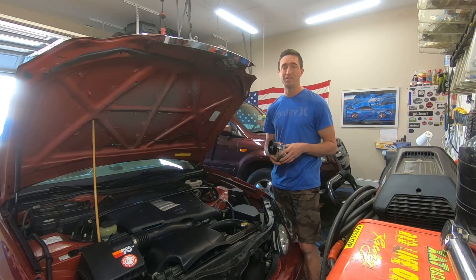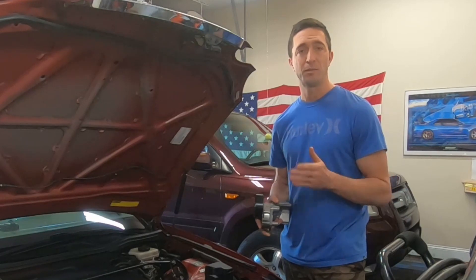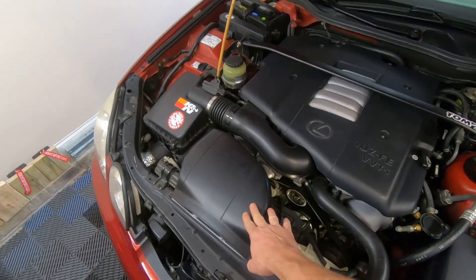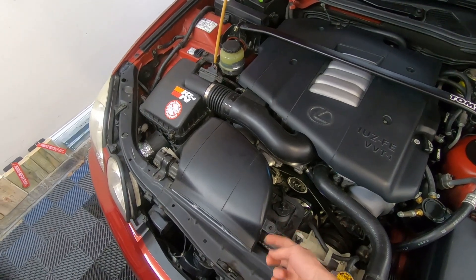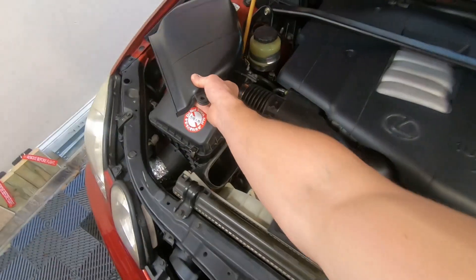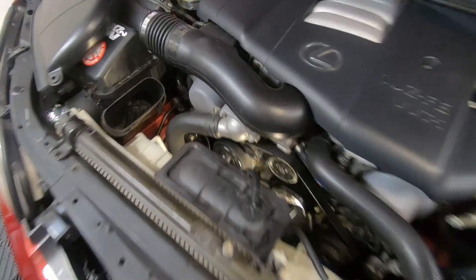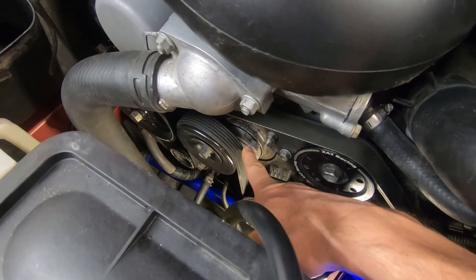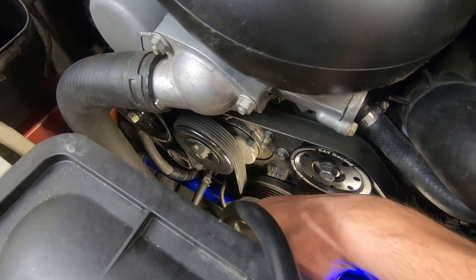Replacing the whole assembly is not the easiest job in the world — I thought it might be easy but it's going to take about two to three hours. It'll probably be a good idea to remove your fresh air duct first. I already took the bolt off, so I'm just going to pull that out right now. That'll give you good access and visibility to the area we'll be focusing on, which is right here — this is your tensioner.